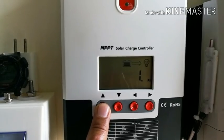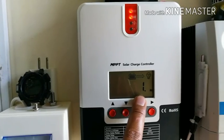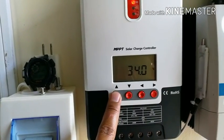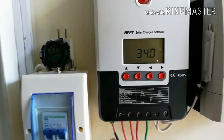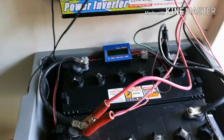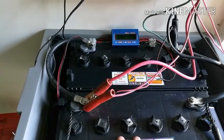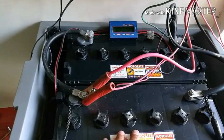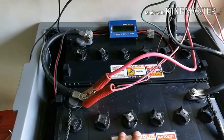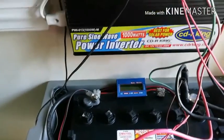The load is drawing about 1 amp. The temperature sensor is reading 34 degrees Celsius, which is placed near the batteries. I have two batteries — 100 amps per battery — connected in a parallel configuration.